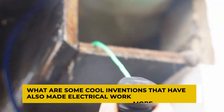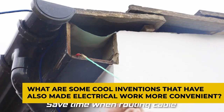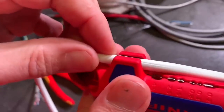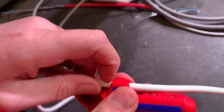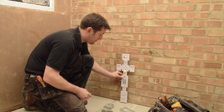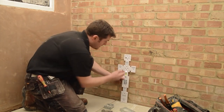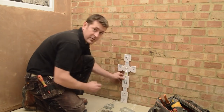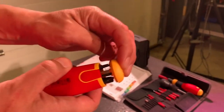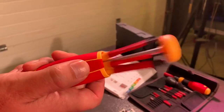What are some cool inventions that have also made electrical work more convenient? We're about to show you some really cool tools that have changed the lives of electricians around the world. The tools discussed so far were only the classics that, despite their limited functions, still make electricians' jobs much easier. But what are some tools that really stand out and have been designed to aid with electrical work, even if they're not as popular?